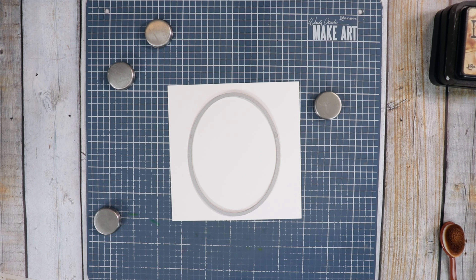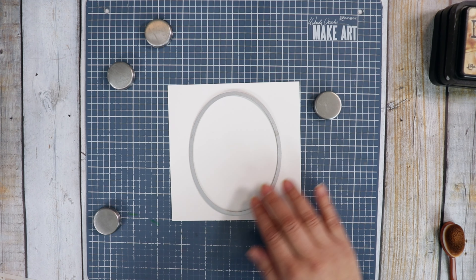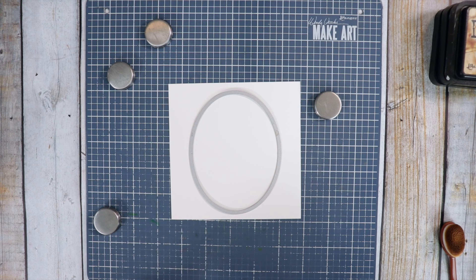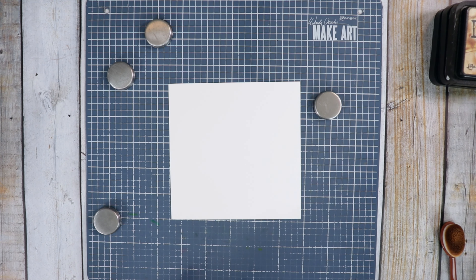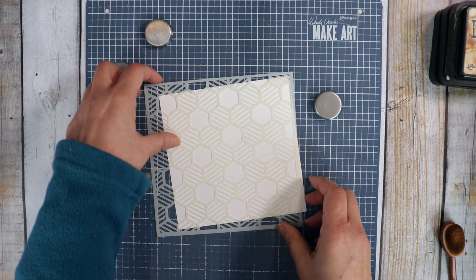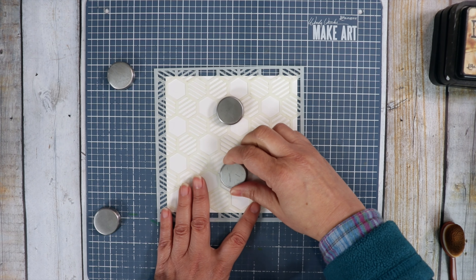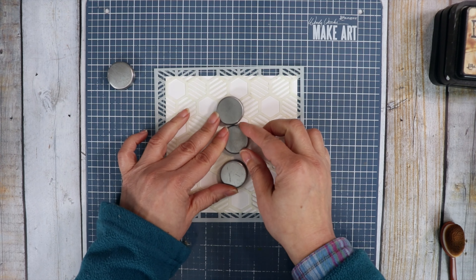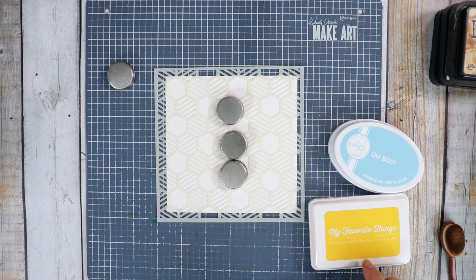I have a card base cut at 5½ by 5½, and this panel here is 5¼ by 5¼. We're going to stencil on some color and then cut the center out with this oval, then add the image on the inside. The center is going to be cut out, so I'm going to put my magnets in the center. I want to use yellow and blue, and maybe we can create green in the middle.